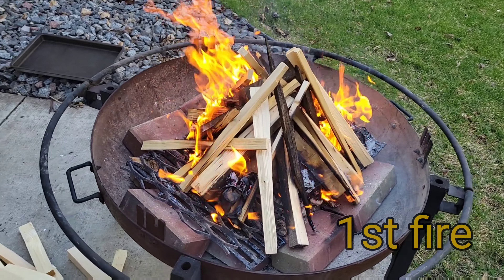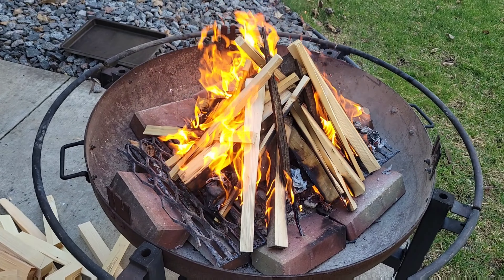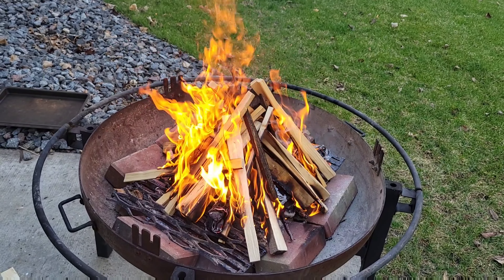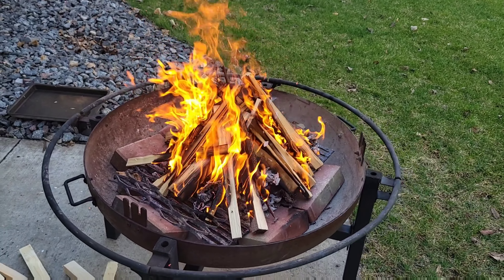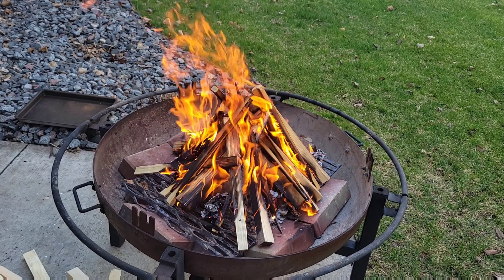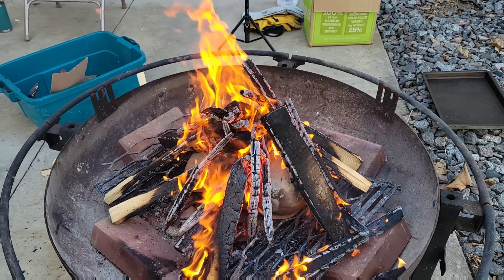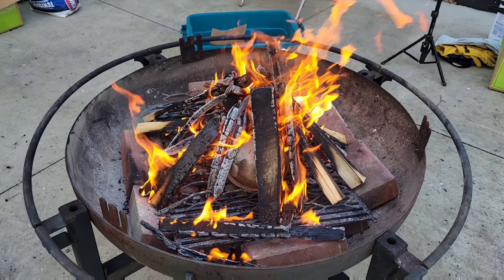Alright, we're started now. One of the things I did this time — you can see I lined the bottom of my fire ring with bricks. It raises things up so it's not like a concave bowl, but I've also wondered if that metal bowl kind of sucks heat out of the fire. These bricks have been heating up and are around 500 degrees now, so maybe that will help. The fire hasn't been going very long but it's right around 1,200 degrees on the pots. My goal is to hit at least 1,800 degrees.